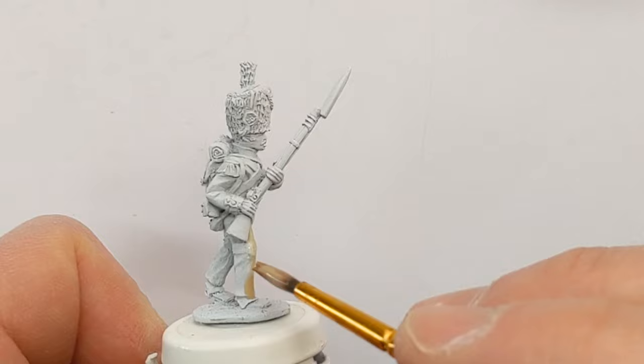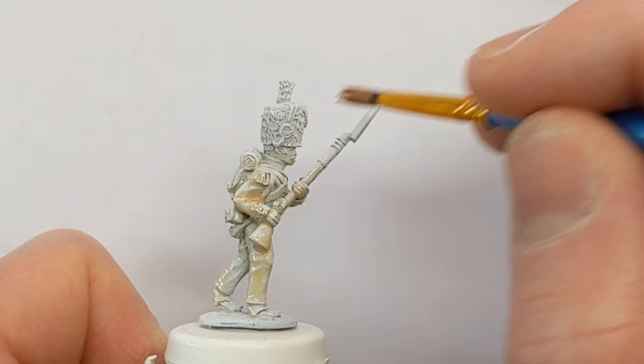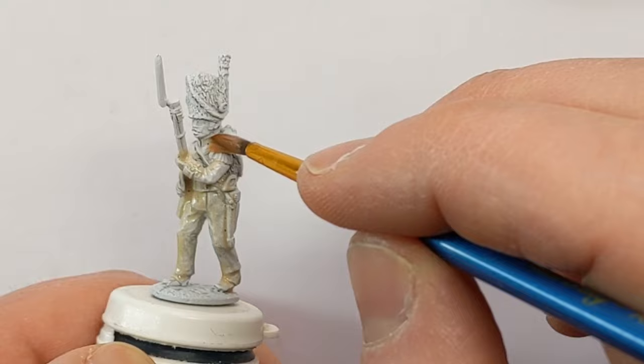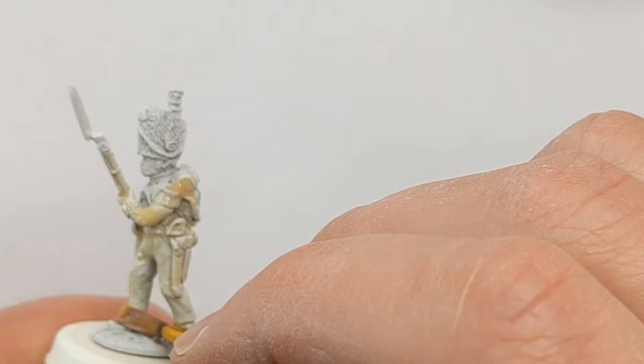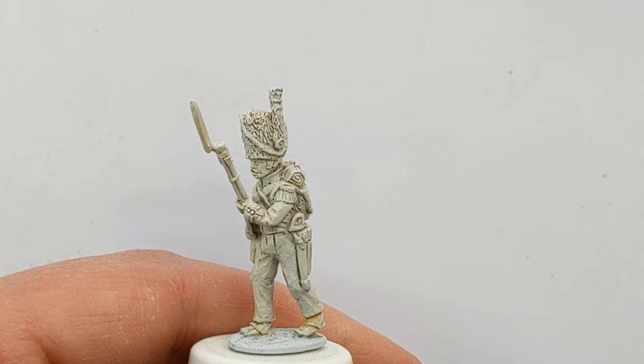A lot of white and yellow on the uniform so I have started with a white undercoat. I'm now giving the whole model a wash to add a bit of shading to this white in a straightforward and quick way. This wash is a mix of Army Painter Light Tone and Quick Shade Mixing Medium — one part light tone to two parts quick shade mixing medium — applied over the whole model. Give it about 20 minutes to dry. After the wash has dried I'm going to do a dry brush over the whole model using some Vallejo Model Colour Ivory.